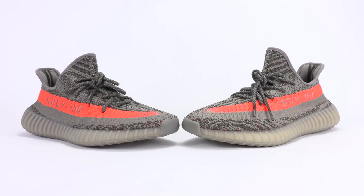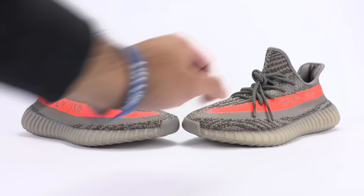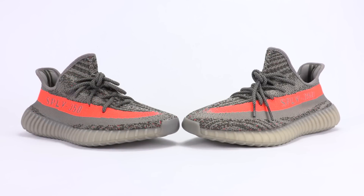Pause the video and guess which pair is real and which one is fake. The fakes are in front, the real pair is in back. I'm not going to lie to you guys — these fakes are incredibly good.